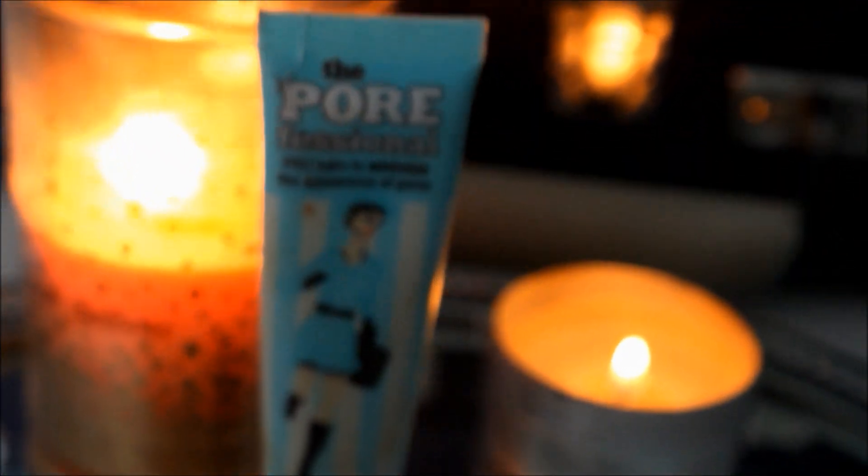First I started off by using my Great Lash Clear Mascara, like always, just to shape out my eyebrows. And while those are drying, I'm using my Benefit Porefessional Primer just to put it all over my face.